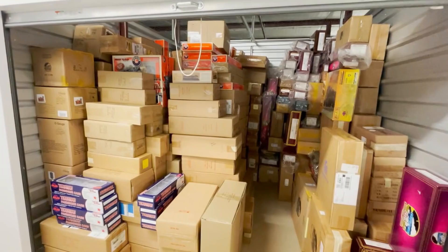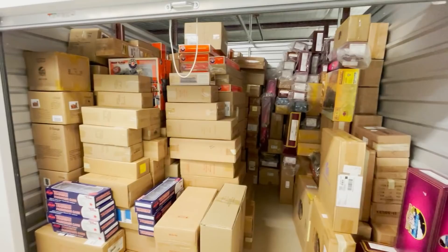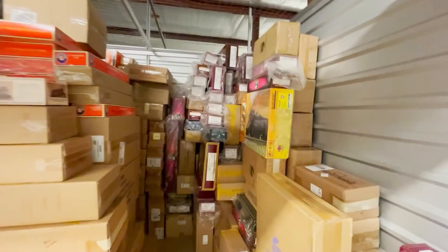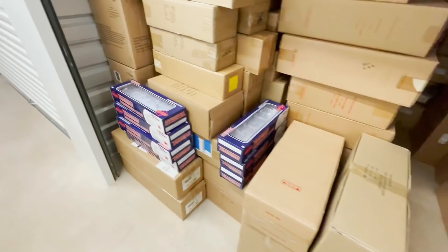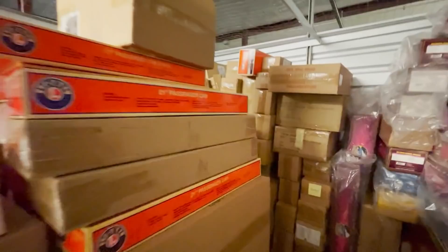This is the storage place where I have all my empty train boxes — at least all my empty locomotive and passenger car boxes. And as you can see there's quite a lot of them. I'm probably going to have to upgrade this space soon. It's a 10x10 and I'll be upgrading to a 10x15 soon. Most of this is Lionel in the middle and back here, and then MTH over here, and then there's Atlas over here in the corner as well as some Menards stuff. There's a lot of train boxes in here — got a little corridor back here. Anyway, just thought you might want to see this.